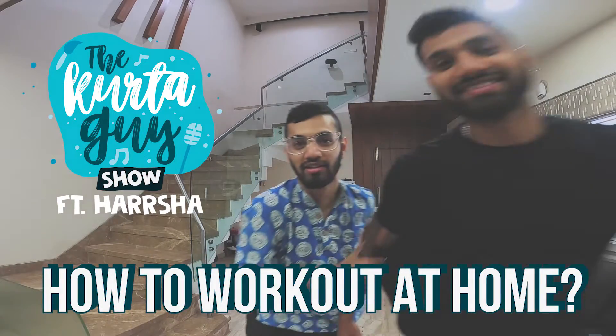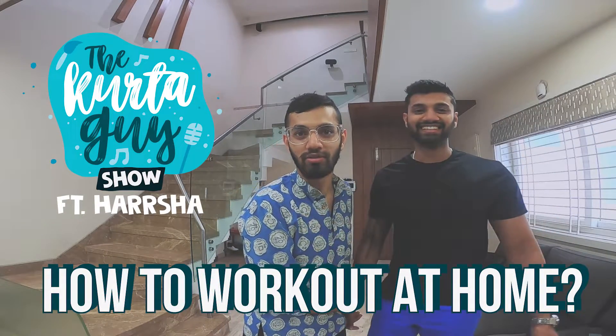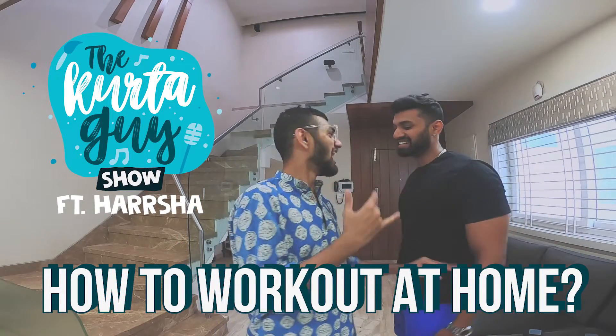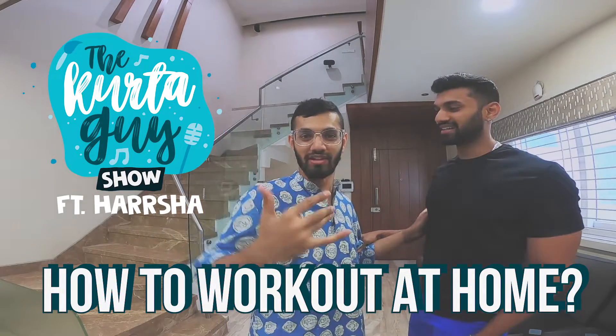Hey, hi, I'm the Kurta Guy. This is my brother today. We'll show you how to do a workout at home. I'm the Kurta Guy — I will wear kurta at home, at the gym, everywhere.